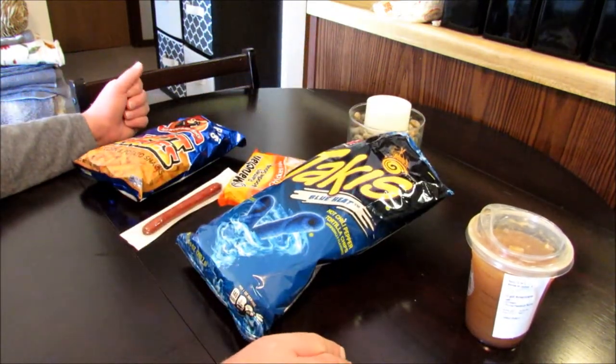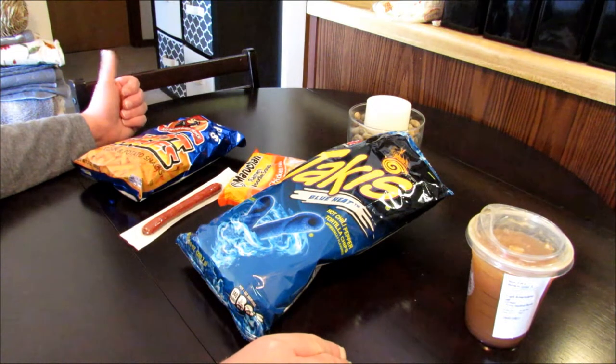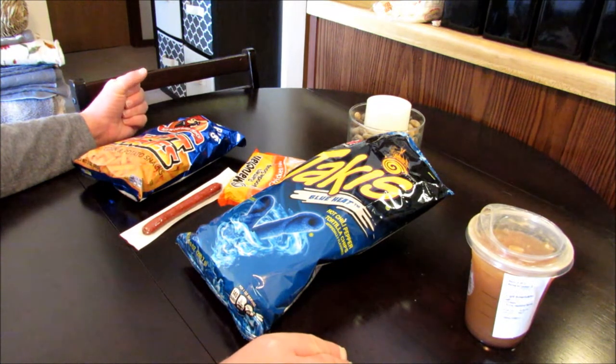I say this in every one of my taste test videos guys — I'm not going to give you a step-by-step on how to make this thing. If you watch my channel much, you know how to make a jailhouse burrito already. I'm just going to go ahead and get this made up, give it a shot and tell you what I think.